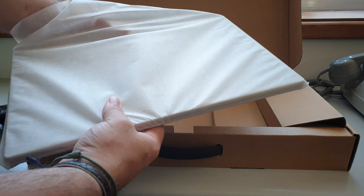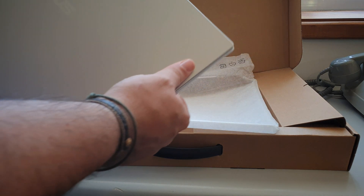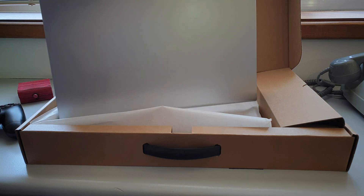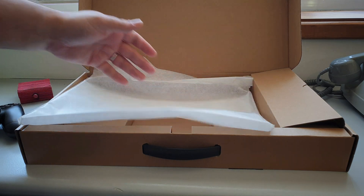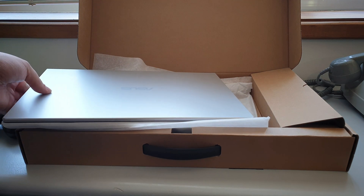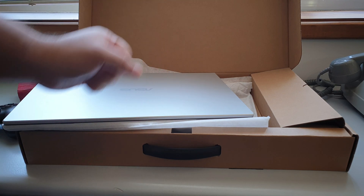There it is — a silver look to it. Pretty lightweight, I approve. And that's pretty much it. We don't have anything else because it's 2021 and paper is no more. Otherwise we would get a thick paper manual, but now we can't because of trees and stuff.